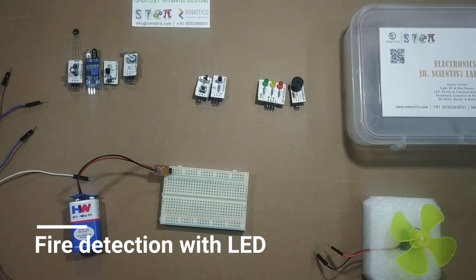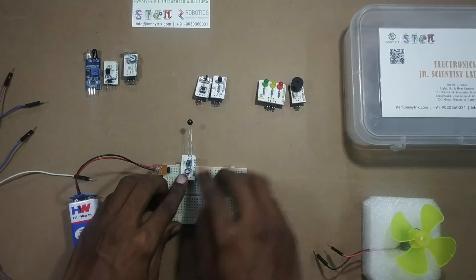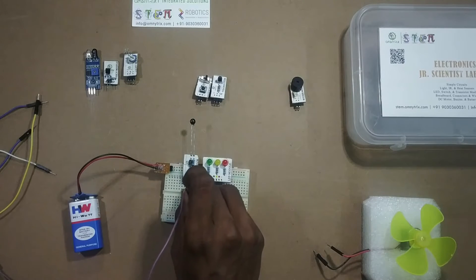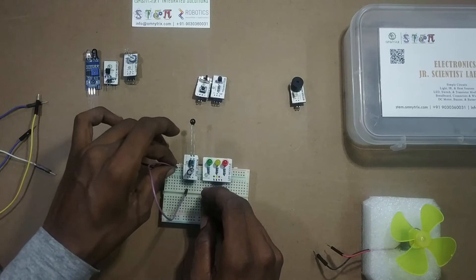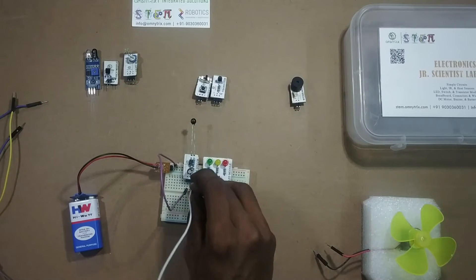In this video I'm going to show you the experiment of fire detection with LED. As you know, we require a fire sensor for that. Let's take the LED module as shown. Let's connect the first pin of fire sensor, that is the positive pin of fire sensor, to the positive power supply of battery.